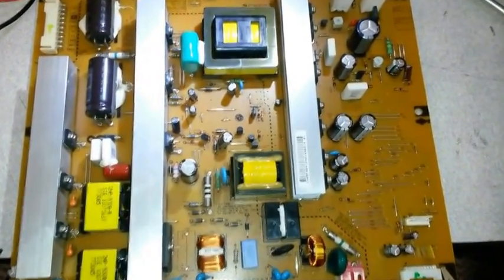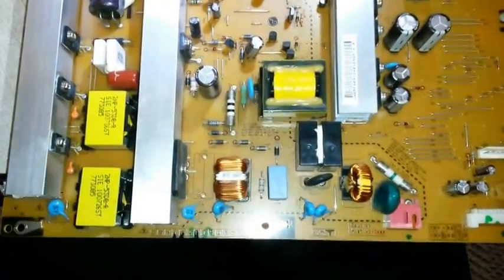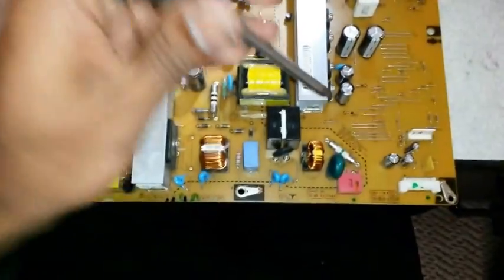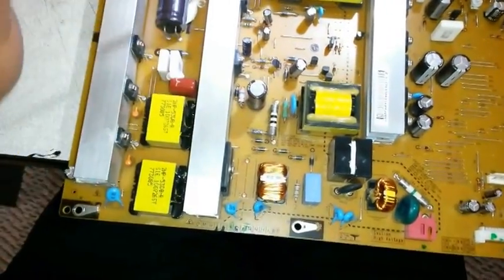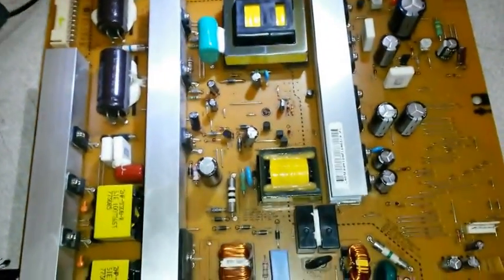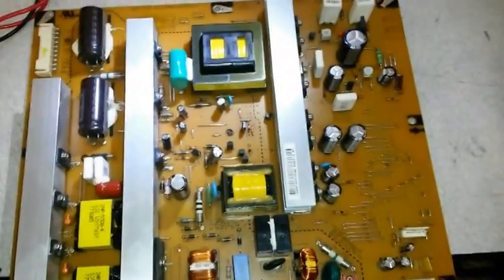So what we check first is the fuse, which is located right here. There are actually three fuses on this board — one there, one right next to it, and one up here. Now before working on the board, make sure it's fully discharged so you don't get an electric shock.